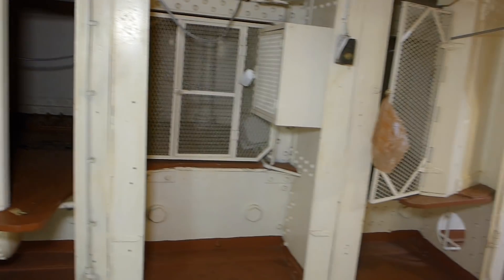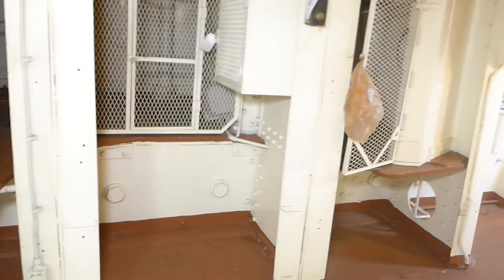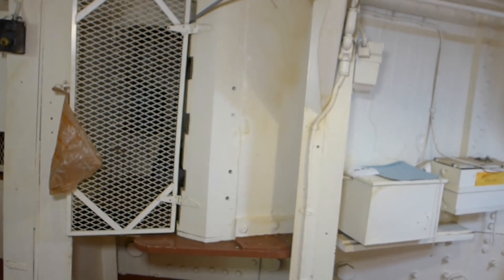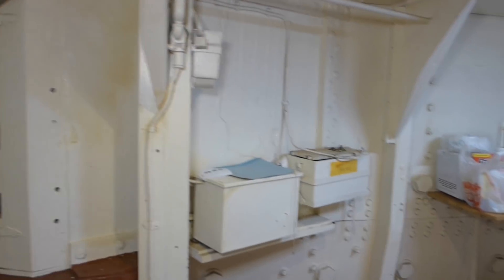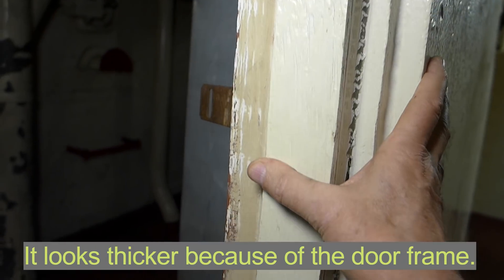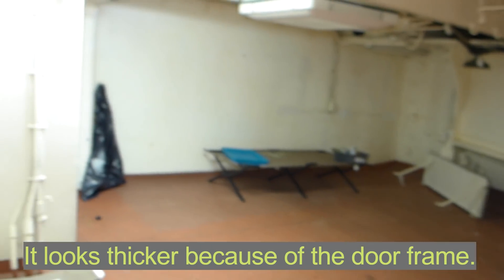A shell would likely strike the gun mount and then explode. Whether a shell exploded or not, when it strikes the armor you might have what is called spalling — high-speed shards of steel that bounce around in here will likely kill everyone in this space. These bulkheads on the sides are STS armor, about an inch thick, to protect separate gun emplacements if an explosion happened in one. The inner bulkhead is inch-and-a-half thick STS, which stopped steel splinters flying at several hundred feet per second.